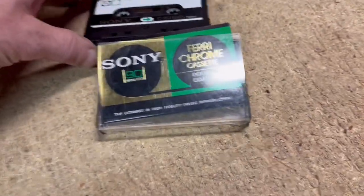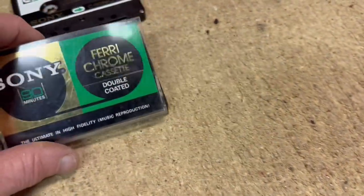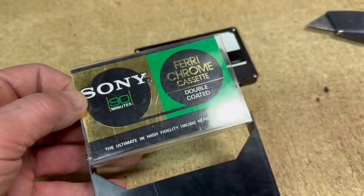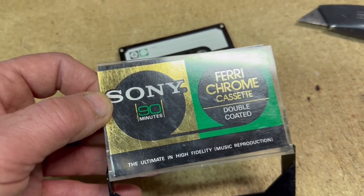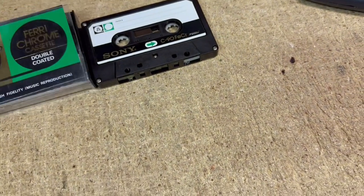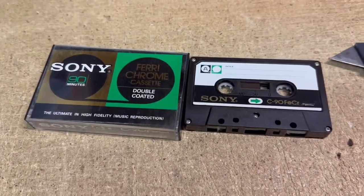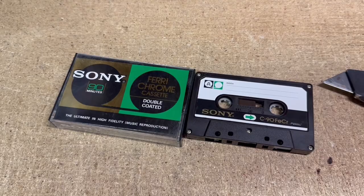This is a single Sony 90-minute cassette tape. I had a whole bunch of Sony tapes similar to this but not exactly the same, so I pulled this one out and did a little research. It turns out this is a somewhat rare ferri-chrome cassette from the late 60s to early 70s. Even though there's some material already recorded on it, I was still able to sell this one cassette for $20.